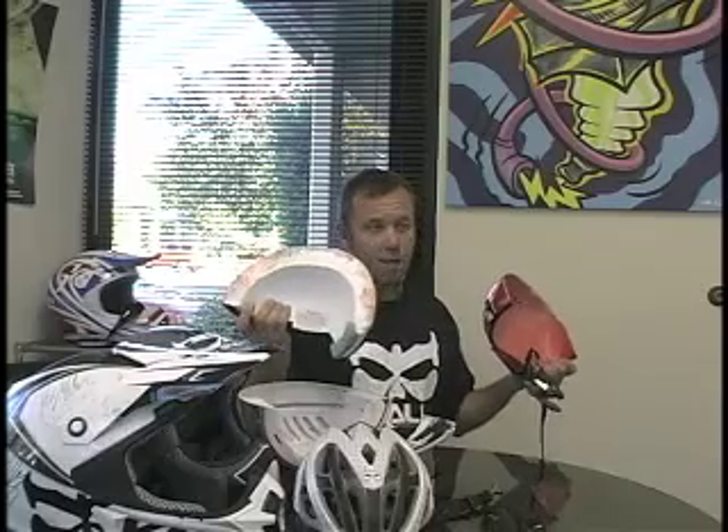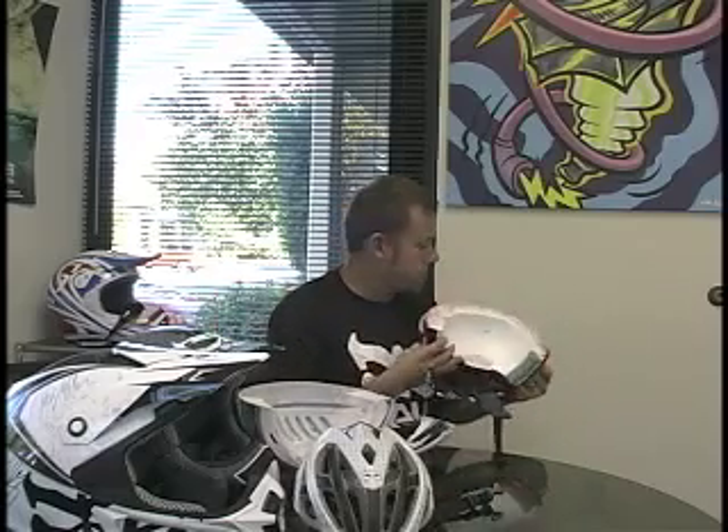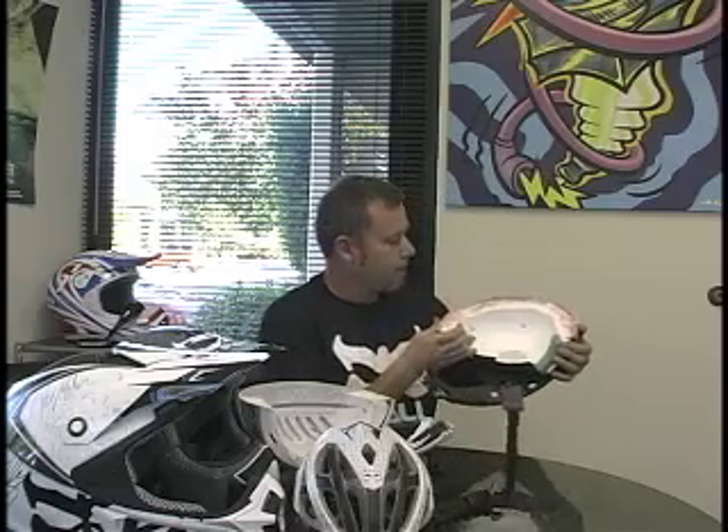Standard helmet technology involves making a foam inner liner and a hard exterior shell. You take those two pieces and you put them together with glue, tape, or Velcro. And these pieces come in and slide together. What we've done differently is we're actually making these as one piece.